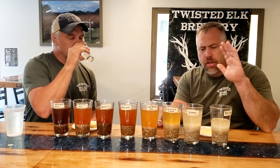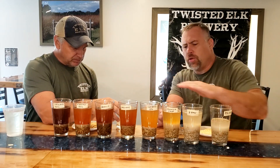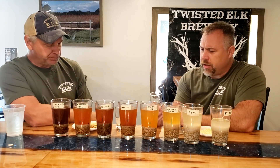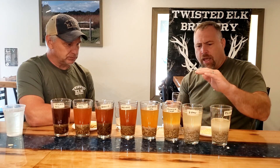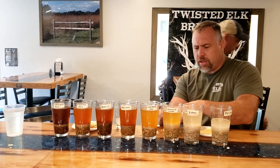We used one ounce of malt in each one, so that's an even playing field, with the same amount of water and the same steeping time — giving us a fair comparison. I think we should leave some in here and go get another set of glasses so we can compare the two-row side by side, since they're so close in flavors.